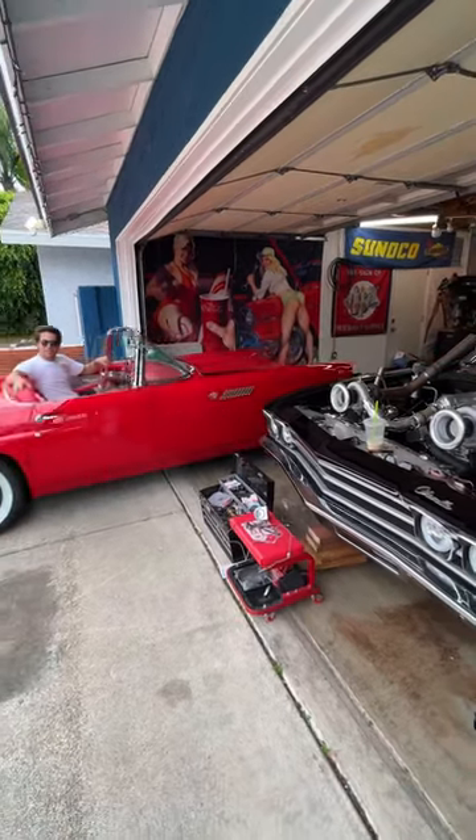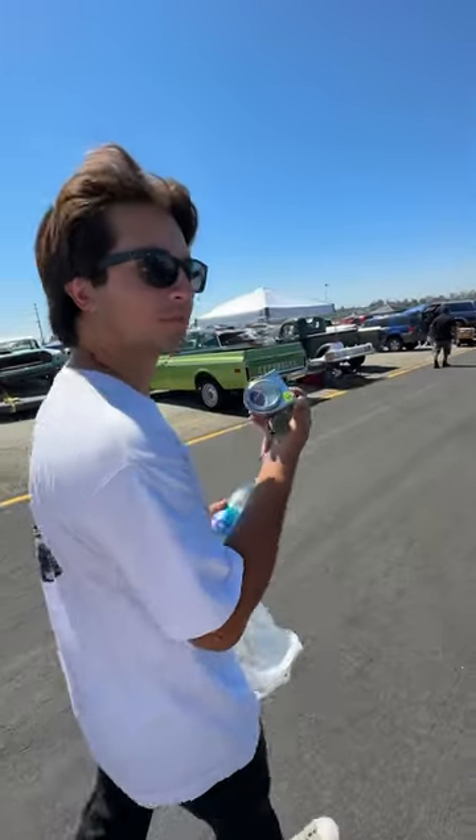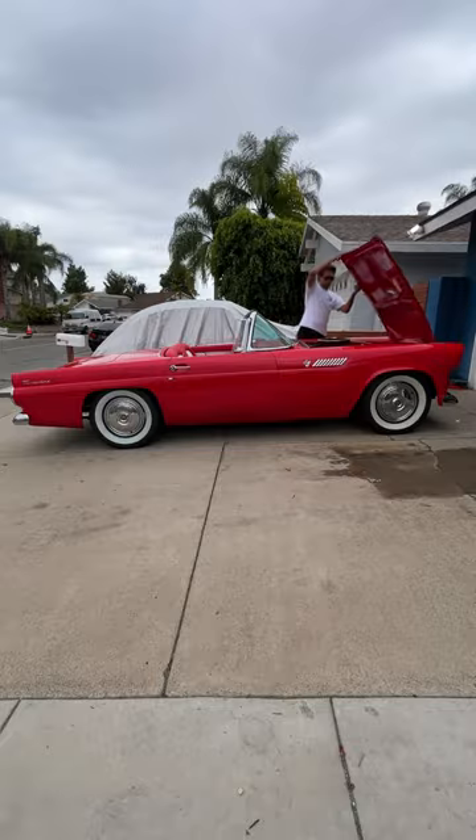Today I'm breaking out the T-bird and giving it a big upgrade. I recently went to a cool swap meet and picked up this vintage water temp gauge, so I tested it to make sure it's accurate — close enough — and today we're going to put it in.